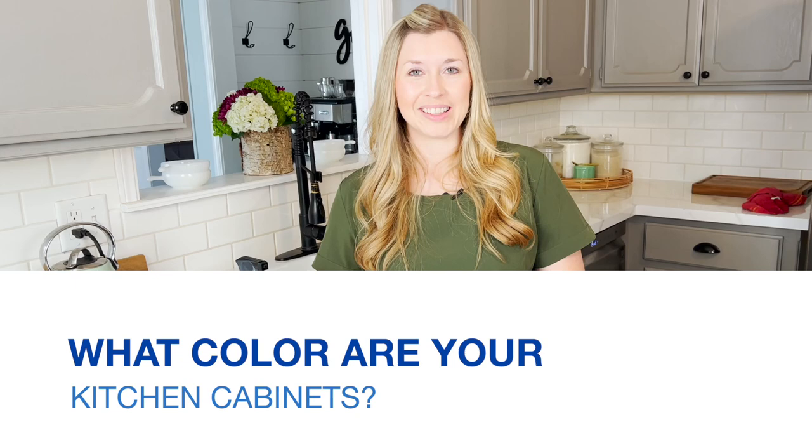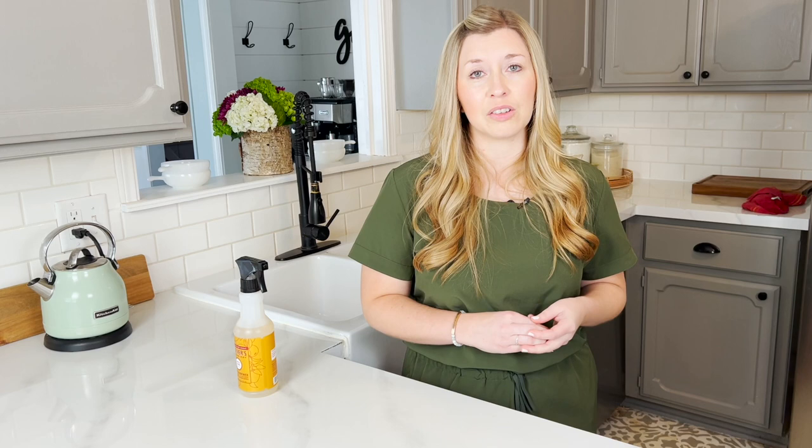A couple of other questions I'm frequently asked that really have nothing to do with the countertops: what color are your kitchen cabinets? Our kitchen cabinets are Sherwin-Williams Perpetual Gray. I used Valspar's Cabinet and Furniture Enamel — Lowe's was kind enough to mix the Sherwin-Williams color in the Valspar paint for me. We love this pretty gray color and it goes great with our countertops.